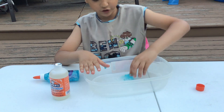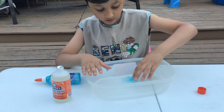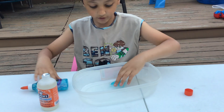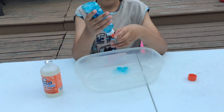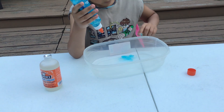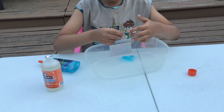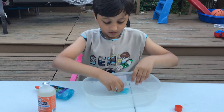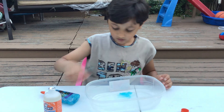Oh my gosh, it's turning into slime! All right, so let's add more glitter glue. Let me just get the slime off my hand. All right, let's add more.